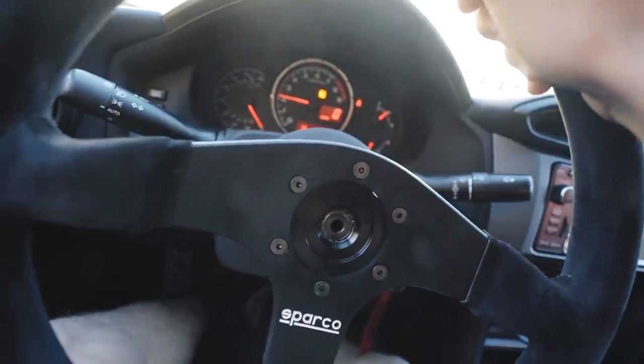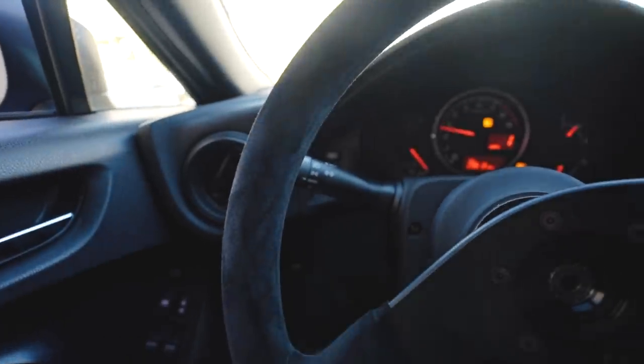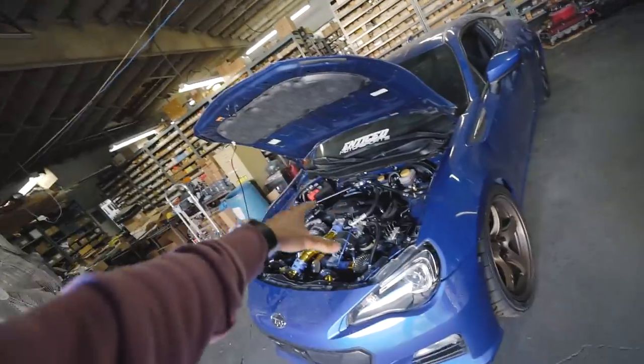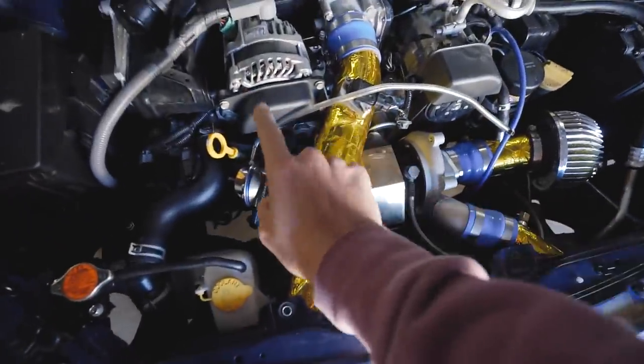Oh, feels good to be back boys. What's up guys, welcome to the video. We are finally back with the BRZ and working on cars. It's been so long, but we're in the finishing stages of the car. Mechanically the entire turbo kit is installed, and you guys saw that in the last BRZ episode.